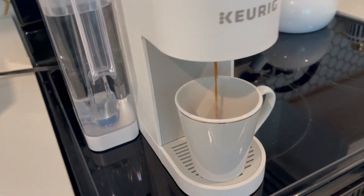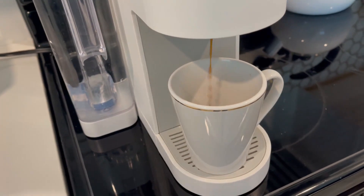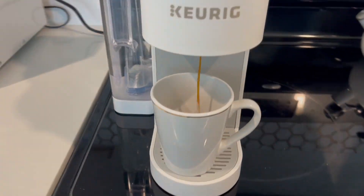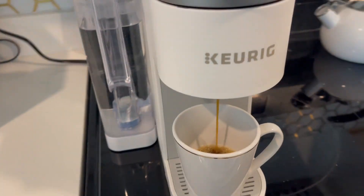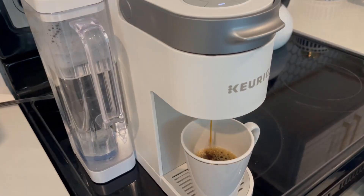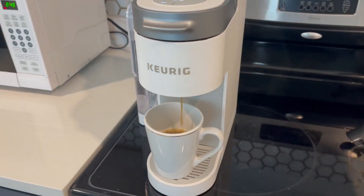The nice thing about having the tray be removable is that if you have a larger cup, it gives you more space to put a larger tumbler or an insulated mug under there. In typical Keurig fashion, it makes an excellent cup of coffee when you're using the pods — that perfect measurement. I hope this review was really helpful!